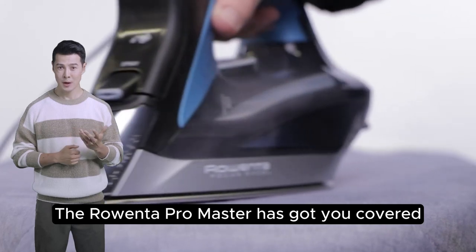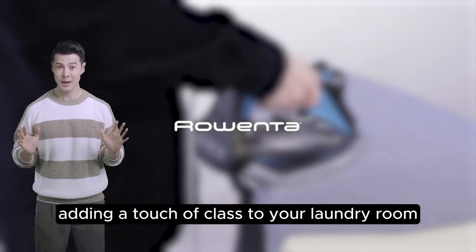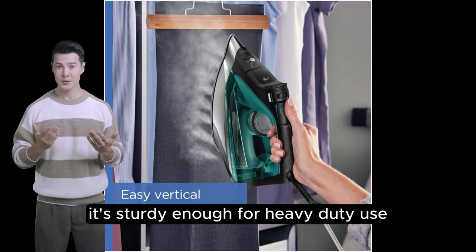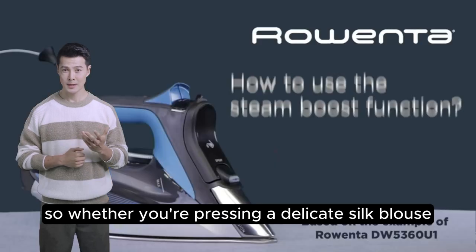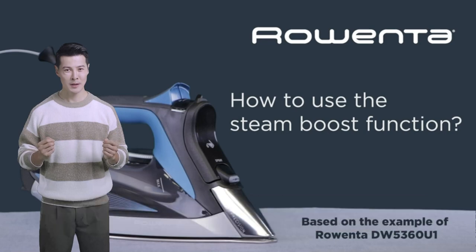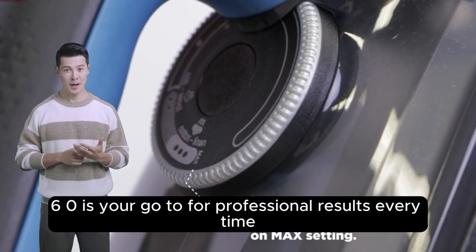This iron isn't just versatile — it's universal. Whether your wardrobe is made of cotton, wool, poly, silk, linen, or nylon, the Rowenta Pro Master has got you covered. The black and blue design isn't just sleek, it's sophisticated, adding a touch of class to your laundry room. Plus, weighing in at just over three pounds, it's sturdy enough for heavy-duty use yet light enough for daily tasks. Whether you're pressing a delicate silk blouse or ensuring your cotton shirts are meeting-room ready, the Rowenta Pro Master DW8360 is your go-to for professional results every time.